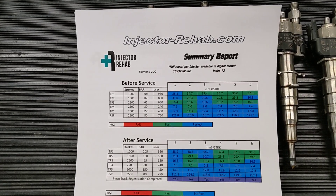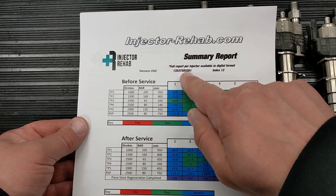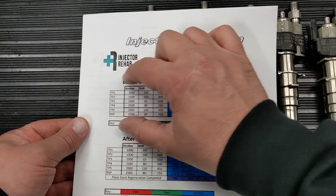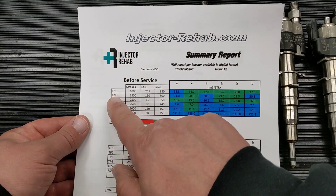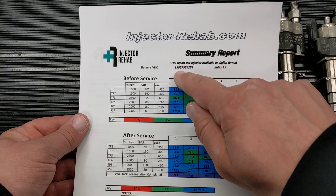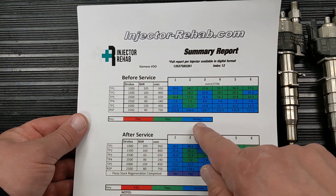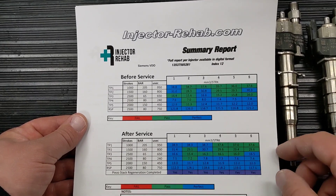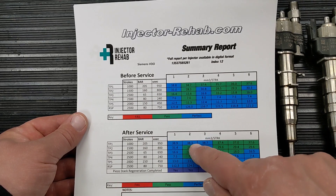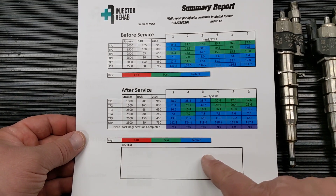When a customer gets their report, it will have a summary sheet of all the individual reports that the machine spits out. It has the part number, the index, and a note reminding you that you can get a report of each individual injector. The before-service section lists all the different test plans, what the parameters are, and then each injector is listed in a column showing its status — failed, pass, or perfect. The after-service section works the same way, giving you the parameters, each individual injector, and the results. There are notes too, where the piezo stack has been regenerated, and a notes section at the bottom for anything particular to note for the customer.